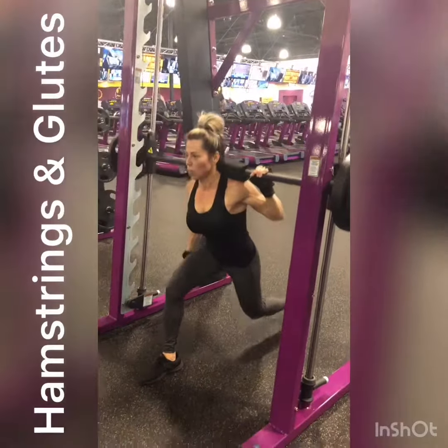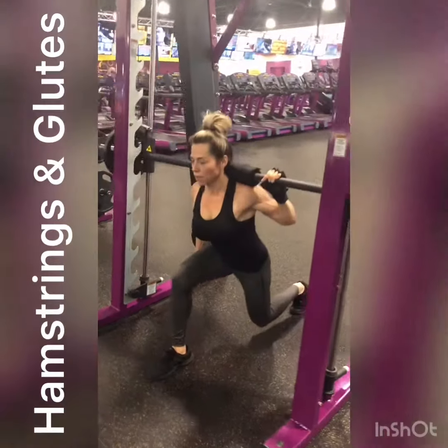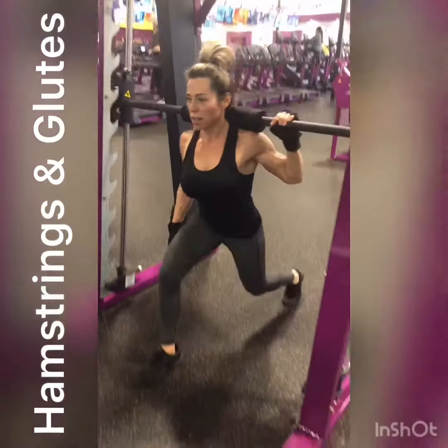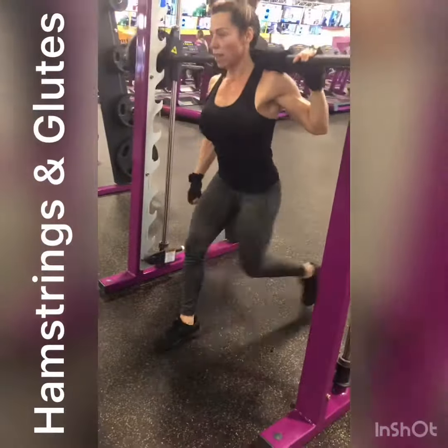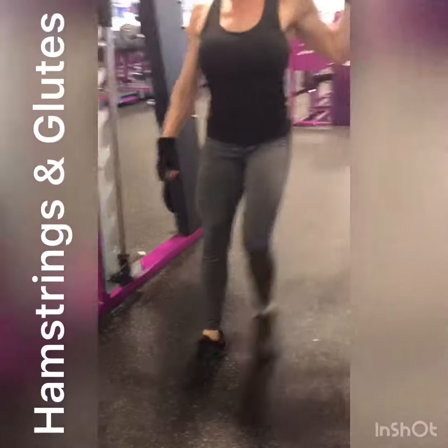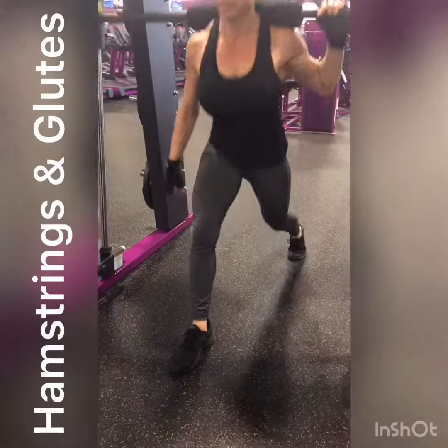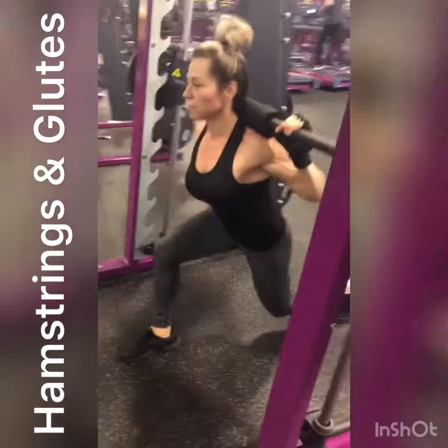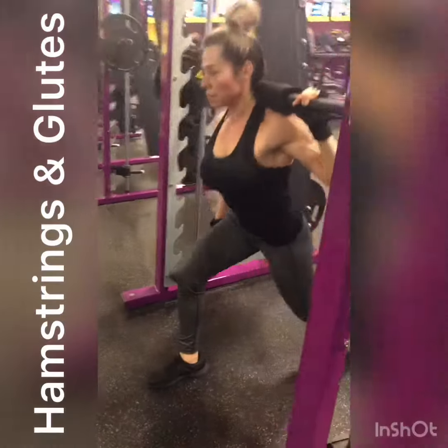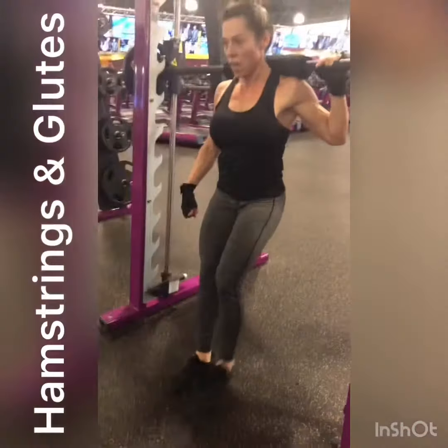Smith Machine single leg lunge tap. She only has one arm up right now because her right shoulder is injured. She keeps her front leg stationary with her knee over her toes, in line with her second and third toe. She lunges straight down, squeezes her core, keeps her back tight, and she's tapping. This is really good for glutes and hamstrings.